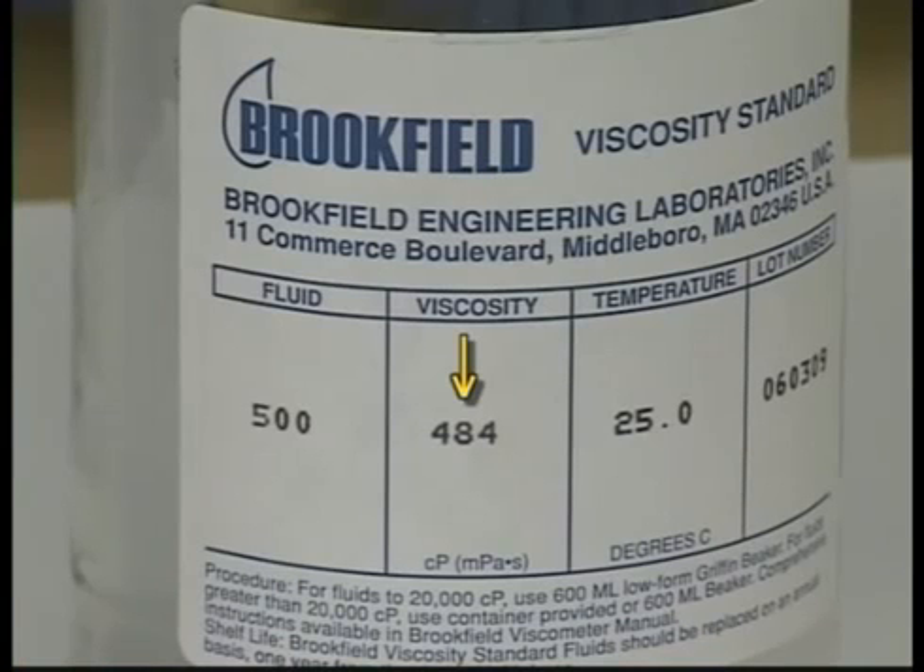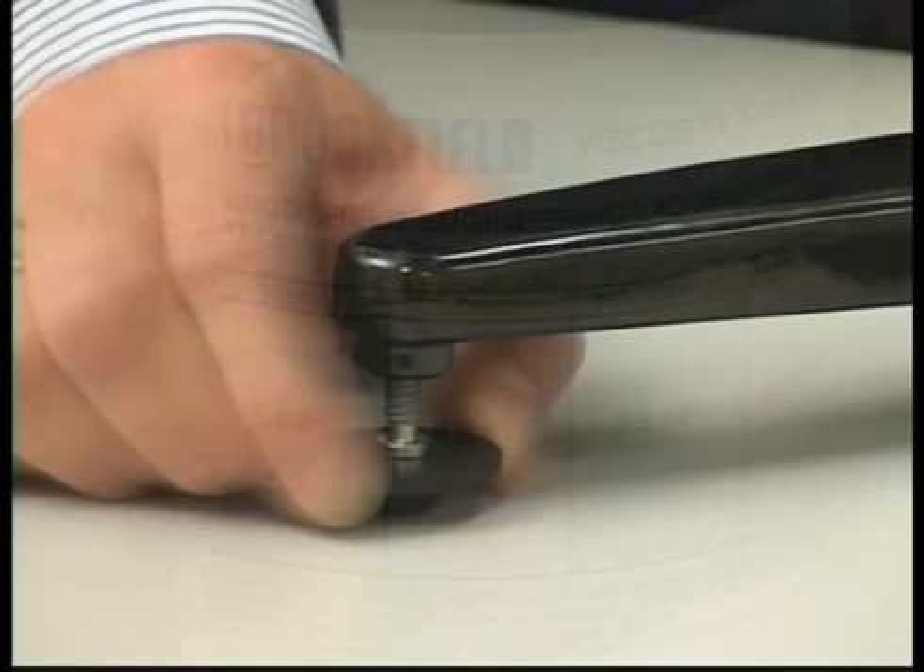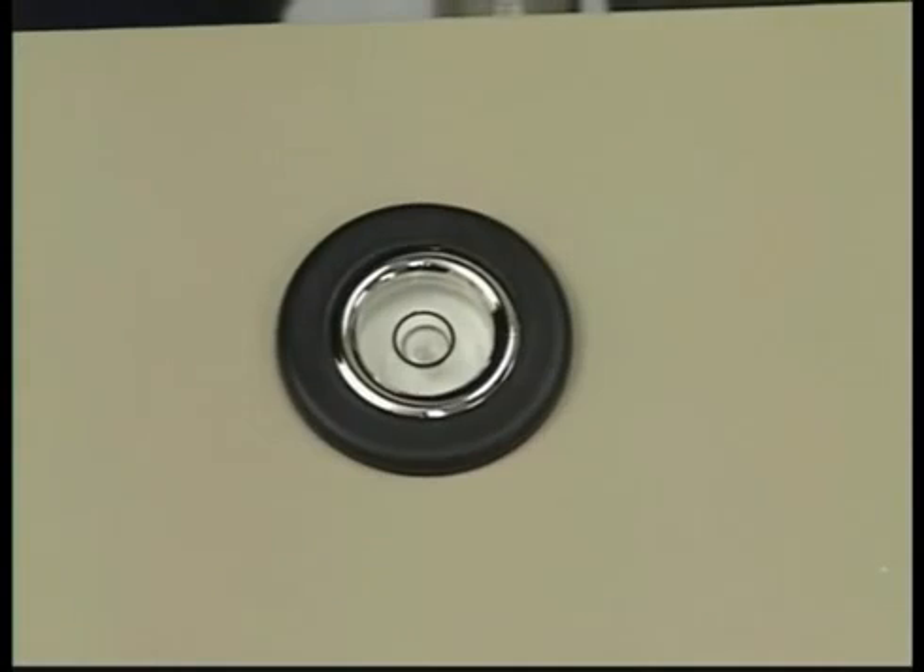Use the actual value of the fluid, not the stated value, for the calibration check. Make sure the instrument is level.